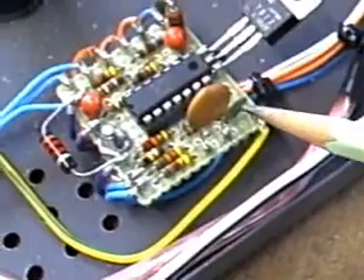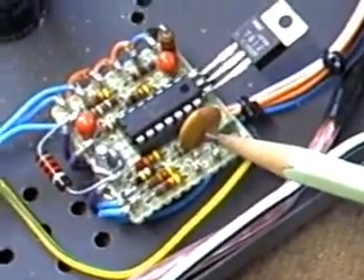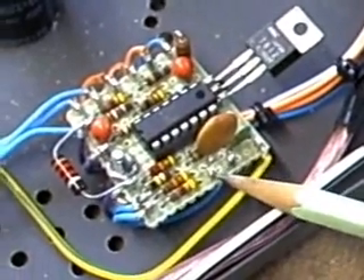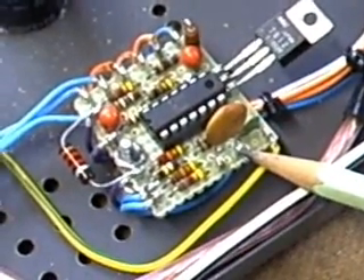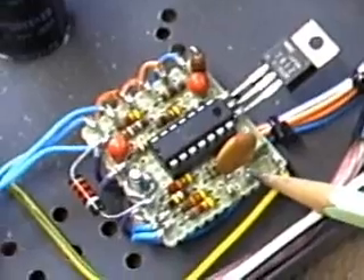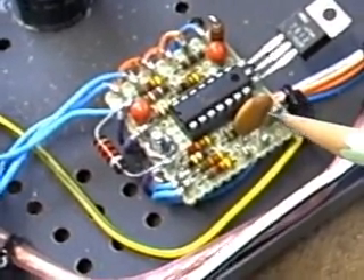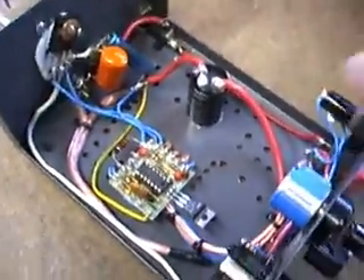On this side here, I've mounted the timing capacitor for the oscillator to a couple of terminals on the PC board, so I can change it at any time. The frequency adjustment range is from 1,000 Hz to 10,000 Hz with this particular capacitor — it's 0.03 microfarads. So that's it; this is what will be going into the car.